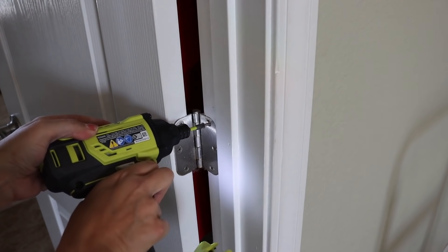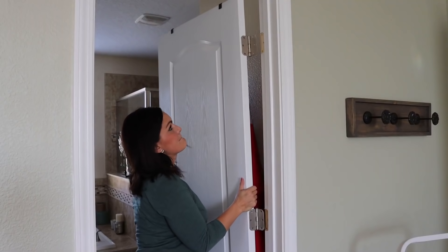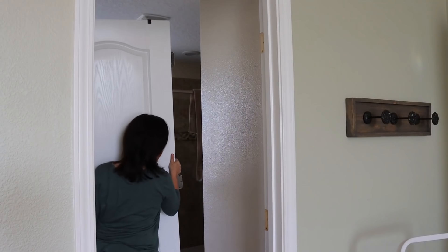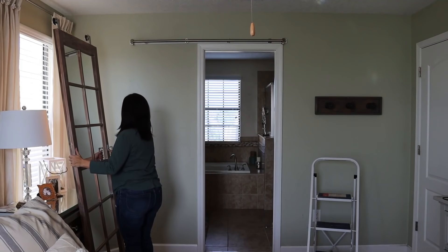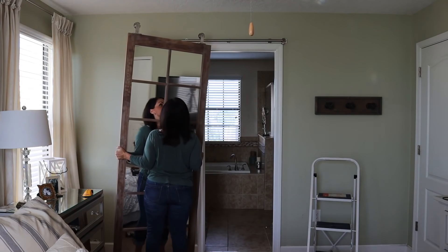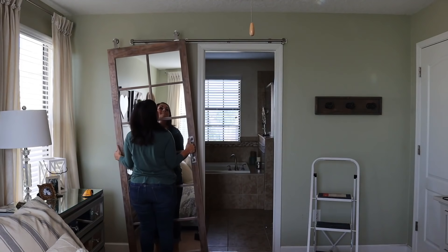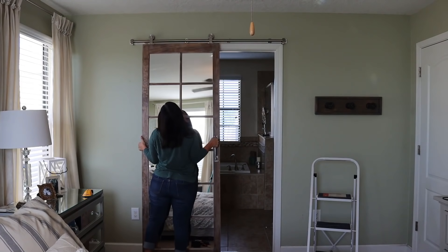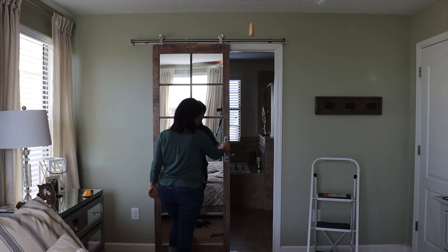Next, I removed the existing door and hinges. I'm going to leave the trim work alone for now to allow for the option of a regular door in the future. Hanging the door is super simple — all you need to do is lift it up and set the wheels on top of the bar, and that's it. There is hardware for the bottom of the door to keep it on track, but I decided not to use it because I didn't want to put holes in my carpet or buy a router to route out the bottom of the door. I think it's going to be just fine.